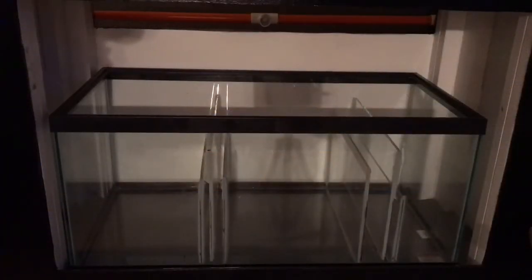All right, so here's the sump — I've got my tank now. I did not do a video on this build but I did take pictures, which I'll show you at the end after I get done explaining this. Let's take a closer look.